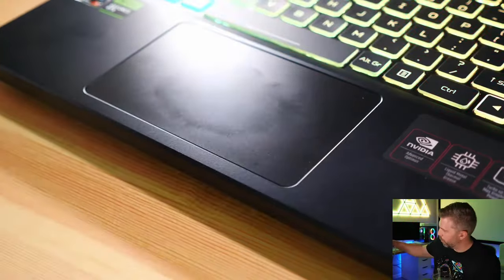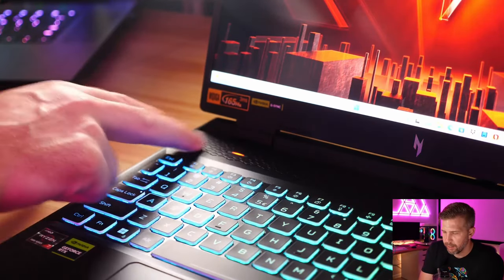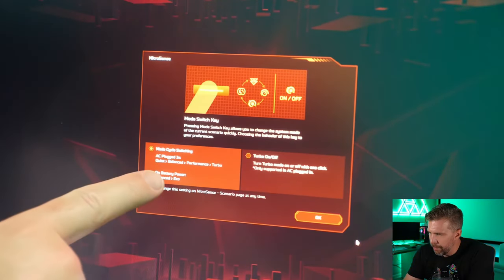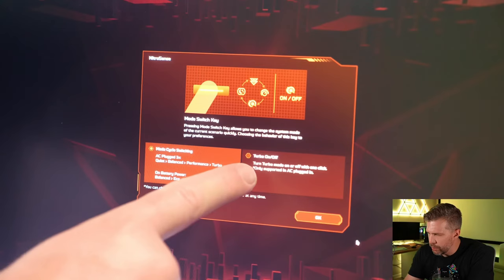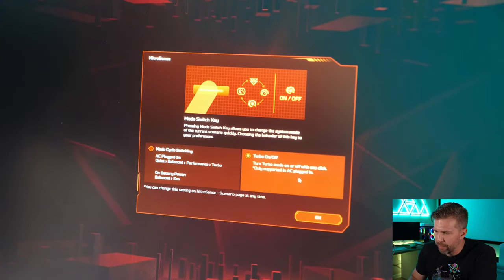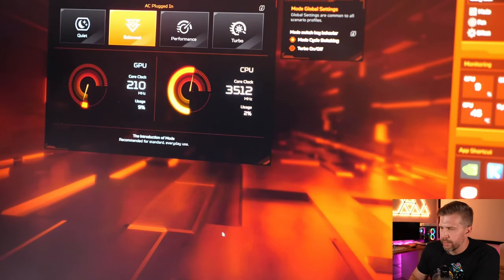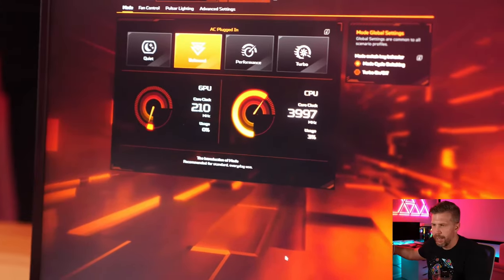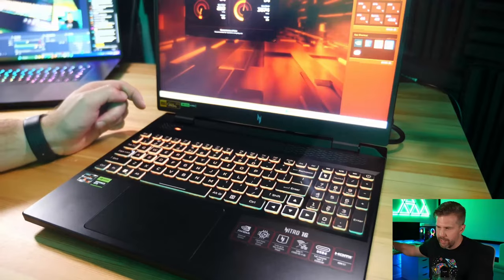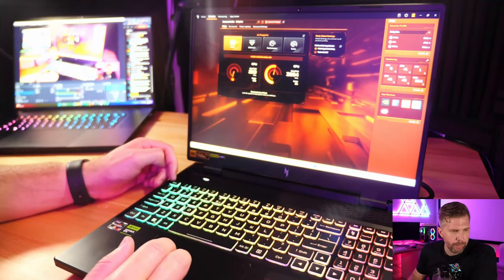There's an LED mode-switch button that cycles between AC and battery profiles. You can set it to cycle through turbo, performance, balanced, and quiet, or just toggle turbo on and off. Each mode flashes the keyboard a different color — turbo is purple, performance is red, balanced is orange, and quiet is light blue.